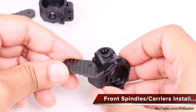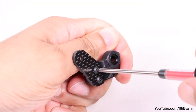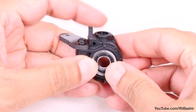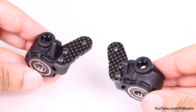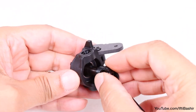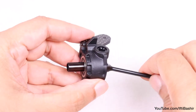We'll begin with our spindles, attaching the spindle arms with two 12mm button head screws. Following this, insert a flanged bearing to the front and a larger bearing into the rear. Repeat on the opposite side. Next we insert the pre-built universal drive shaft, giving it a turn to make sure it's completely free.